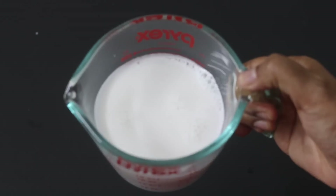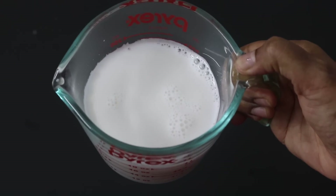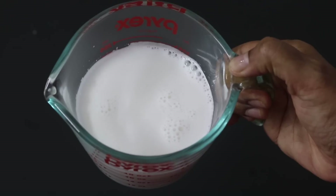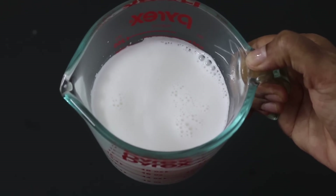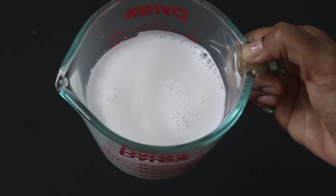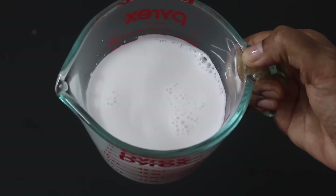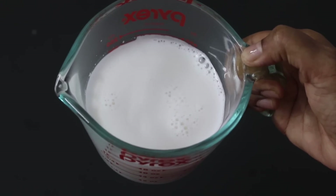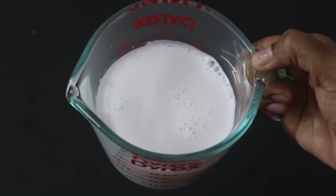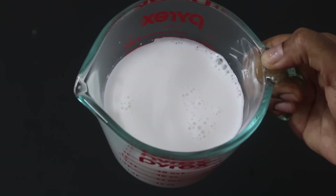Now I have one cup of fresh pure homemade almond milk. See, it's so easy to make almond milk at home. You can store this in the refrigerator and it will stay good if kept in an airtight glass container for up to three to four days. You can use this to make coffee, tea, or even vegan curd. I have already shared those recipes, so please do check them out.